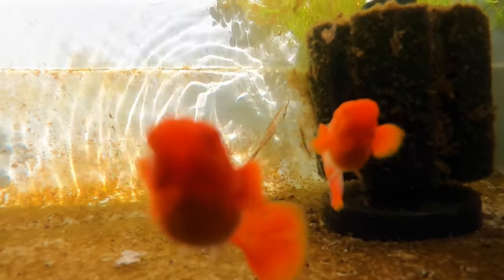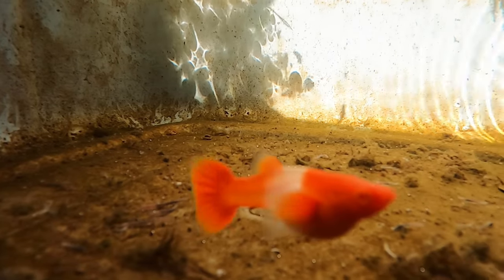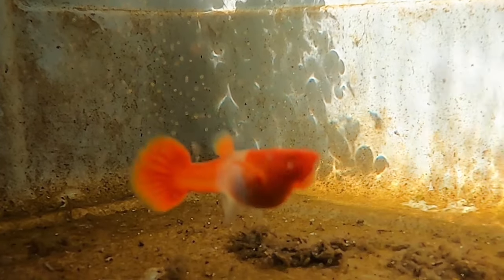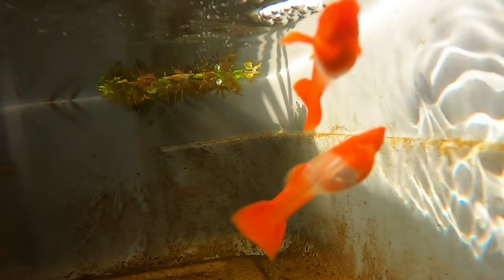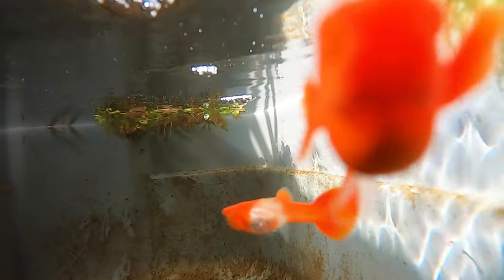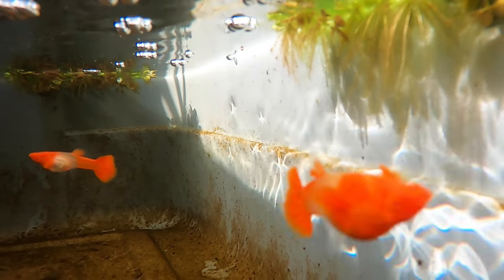Guppies tend to be very curious of the camera and often times they swim right up to it. She's eating live brine shrimp and she's also pregnant, will be giving babies very soon. Here's the male — he also has a red head and red pectoral fins, and he has a long red dorsal fin. All guppies love brine shrimp and these two are no exception.